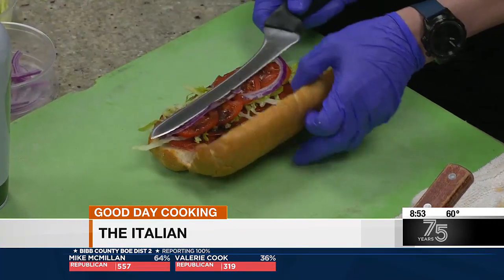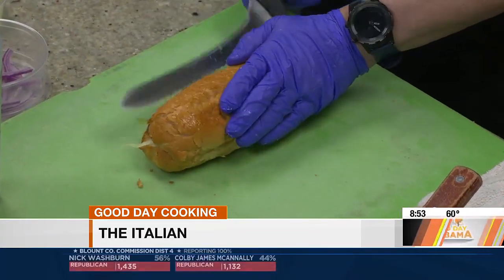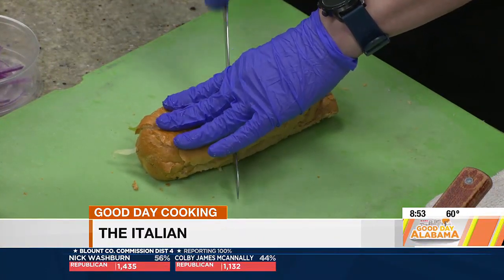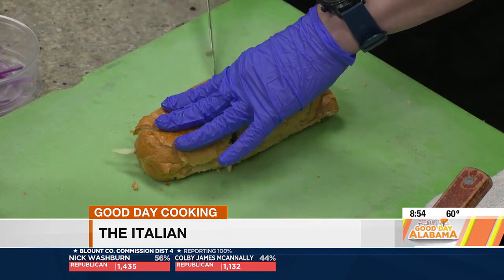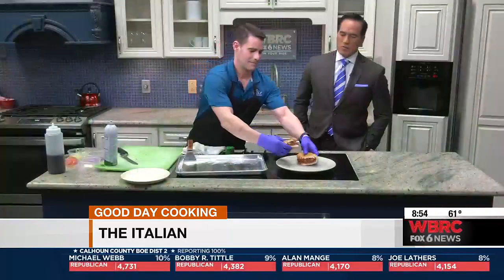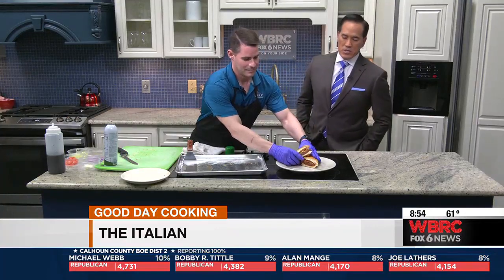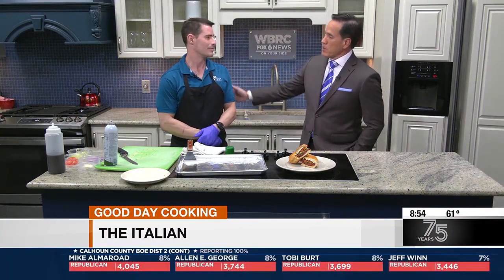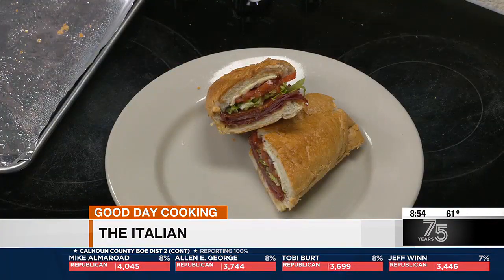Let's fold that baby up and put it on the plate. We'll have the rest posted later on the app, but that looks delicious. This is the Italian. This is from Slice, and again, they are opening a new location in Homewood — open in about two weeks. If you're looking for a job in the food industry, maybe give them a look. Bernie, appreciate it, man. We'll be right back. Thanks for having me. Stick around.